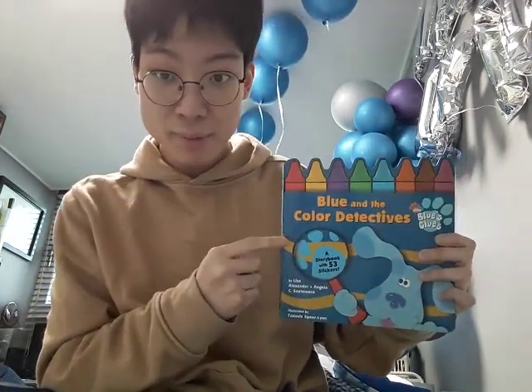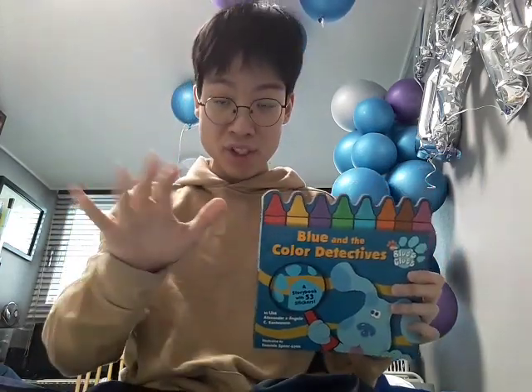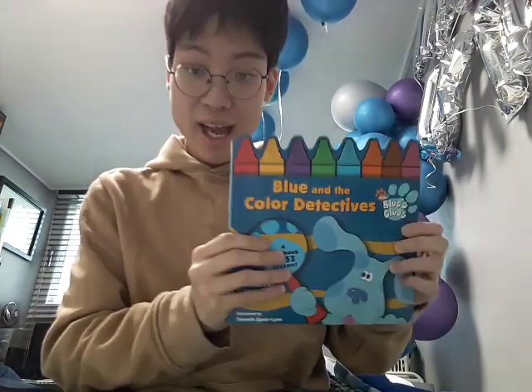You know, I got this book before by the UK version along with Blue's Lunchbox. But hey, I got it again. And, you know, I can't wait to read this for our next Storytime video. Stay tuned for our next Storytime video.